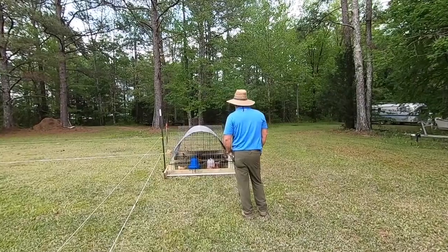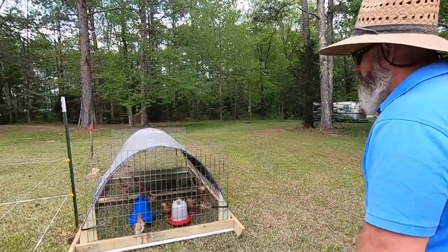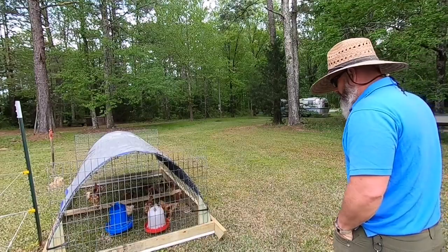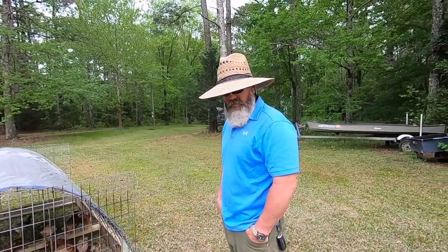Are they happy? I believe so. I need to make them a couple of roosts, but that will be for tomorrow. I'm done today — I'm going to go make biscuits. That sounds like a plan.